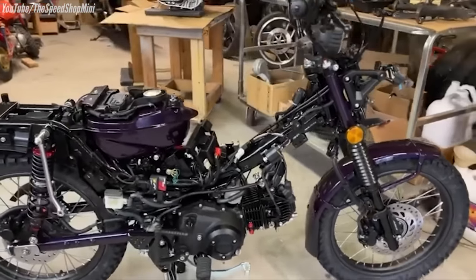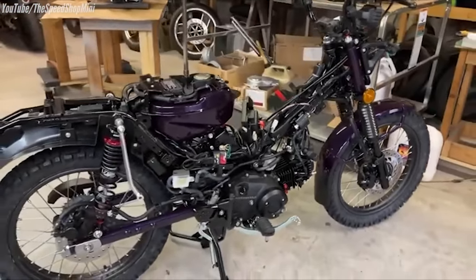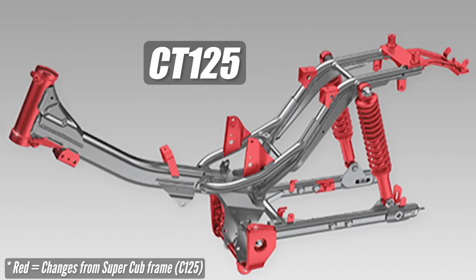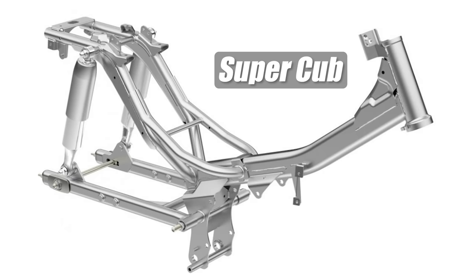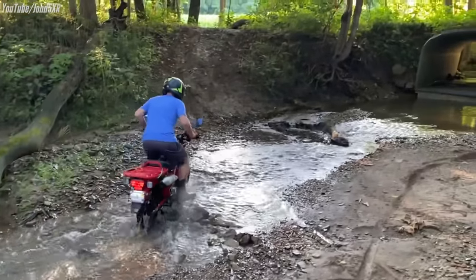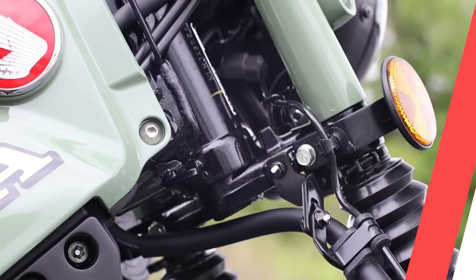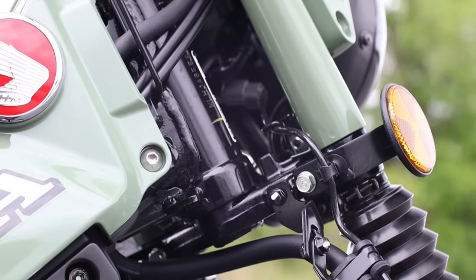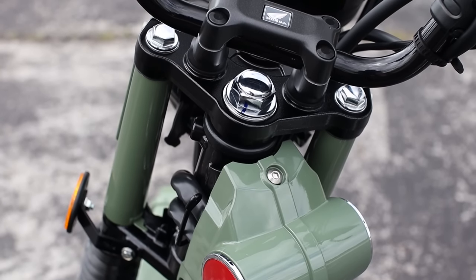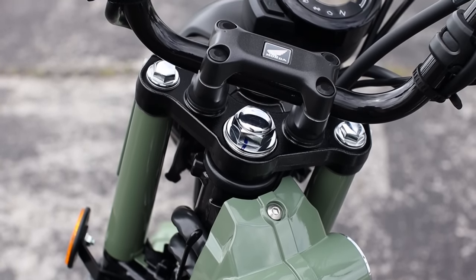Let's get into the chassis and suspension. The CT125 steel backbone frame is based off the Super Cub platform, but Honda changed some things to make it more beefy, since the Cub is more street-oriented while the Trail is capable of taking you off-road. The head pipe is reinforced, and the triple clamp was redesigned from the Super Cub to improve overall balance of rigidity and flex.